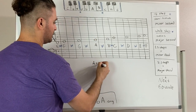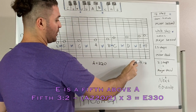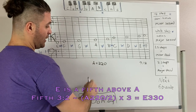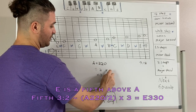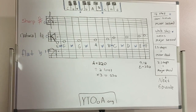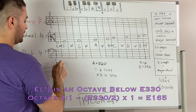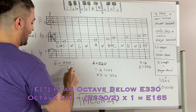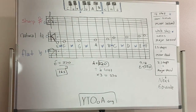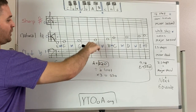This is A equals 220. We know that a perfect fifth has a ratio of 3 to 2, so if we divide A by 2 and multiply by 3, we get E equals 330 vibrations per second. Since an octave equals half the frequency, the E an octave lower equals half of 330, which is 165. So the frequencies we're going to be discussing today fall between 165 and 330 vibrations per second, focusing on our A220, which is the A below middle C.